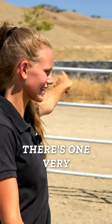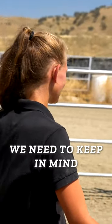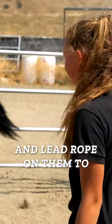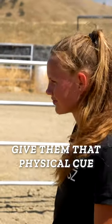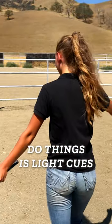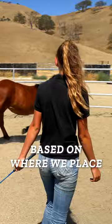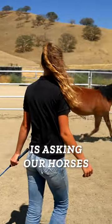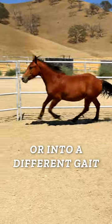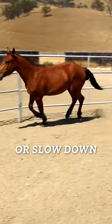Before we can even begin round penning, there's one very important factor we need to keep in mind. Because throughout this exercise we don't have a halter and lead rope on them to give them that physical cue, everything that's coming from us asking them to do things is light cues and our energy. Based on where we place our body, our energy is asking our horses to do one of two different things: move faster or into a different gait, or slow down or stop.